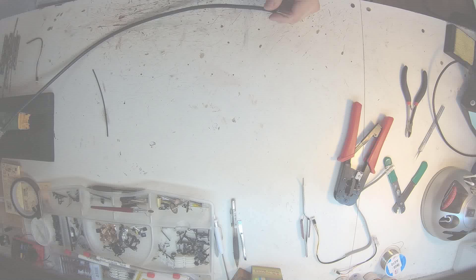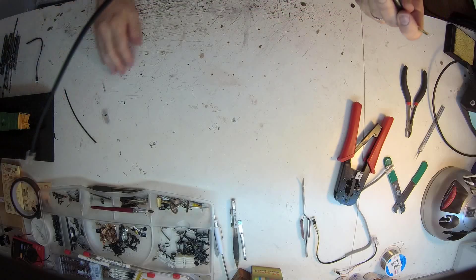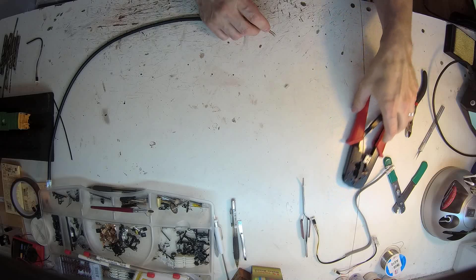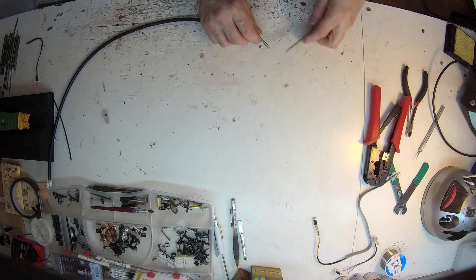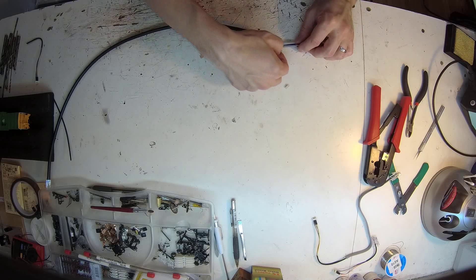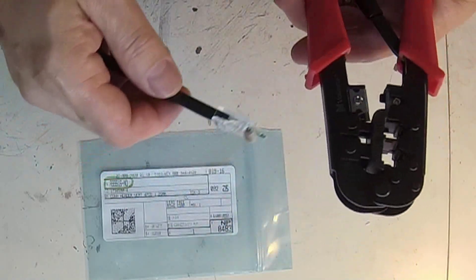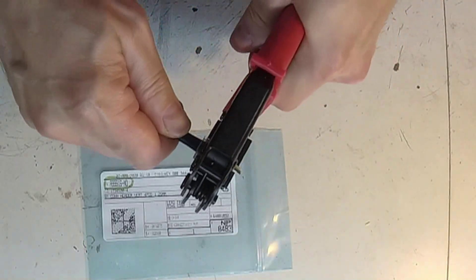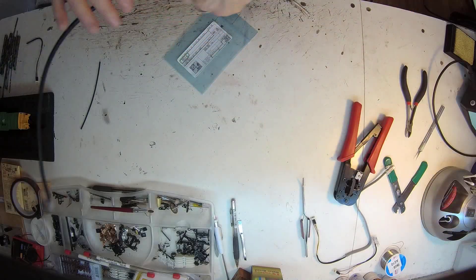I had some cat6 cable that I cut to the length I wanted. There are plenty of good videos out there about making cat5 and cat6 cable, so I won't go into detail here. As long as you keep your colors straight, you can use any of the eight wires. Here's the RJ45 end — give it a crimp and that side is ready to go.